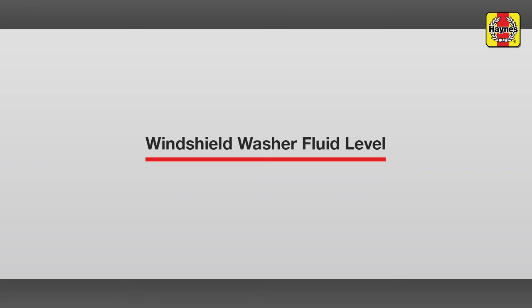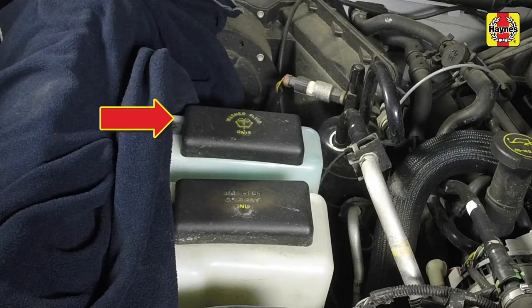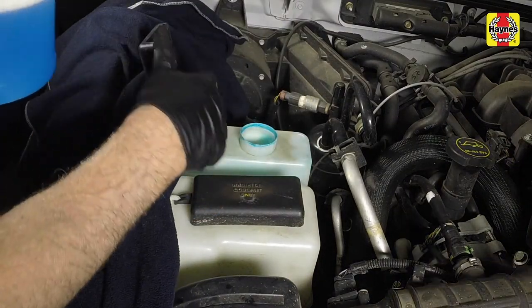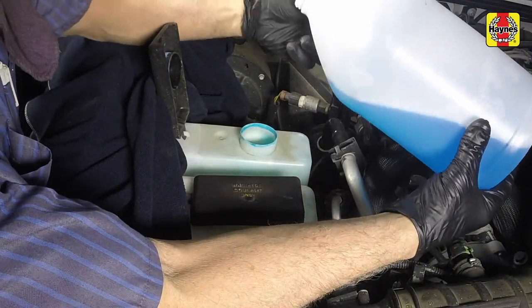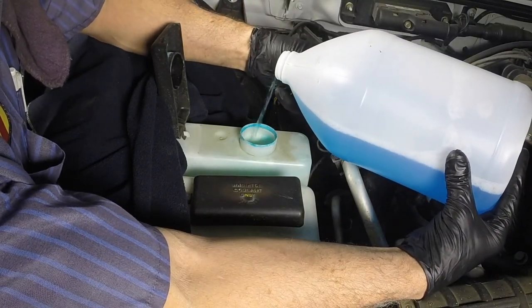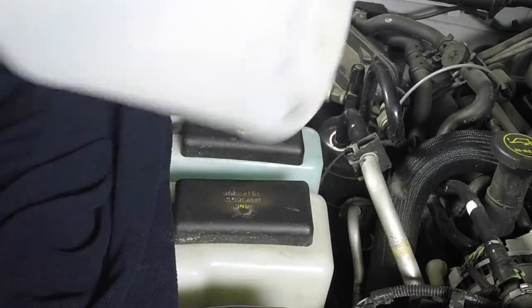Windshield washer fluid level. Fluid for the windshield washer system is stored in a plastic reservoir located at the right side of the engine compartment. Flip open the cap and fill the windshield washer reservoir as necessary. Push the cap securely onto the opening when finished.